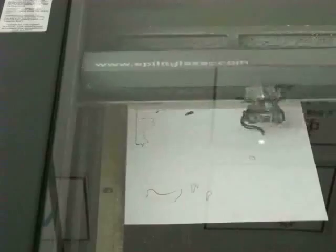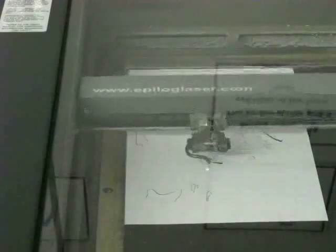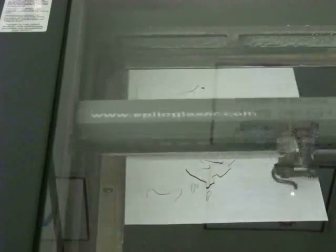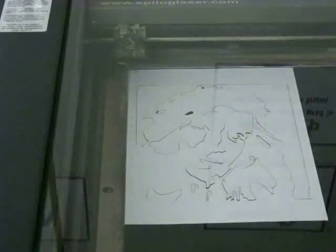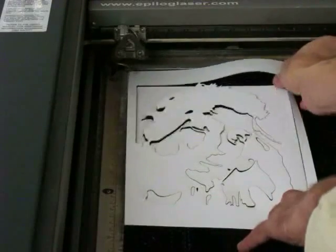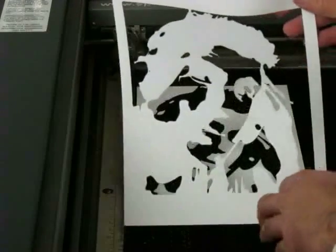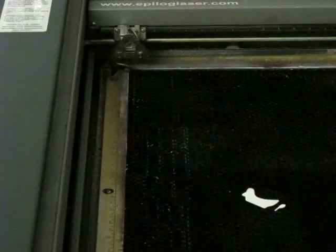Hi, my name is Dave and in this quick screencast I'm going to show you how we take your image at stencil.zatu.com and turn it into a really neat stencil kit that you can use to reproduce that image just about anywhere. Never has it been so easy to create a multi-layer stencil from an image like this.